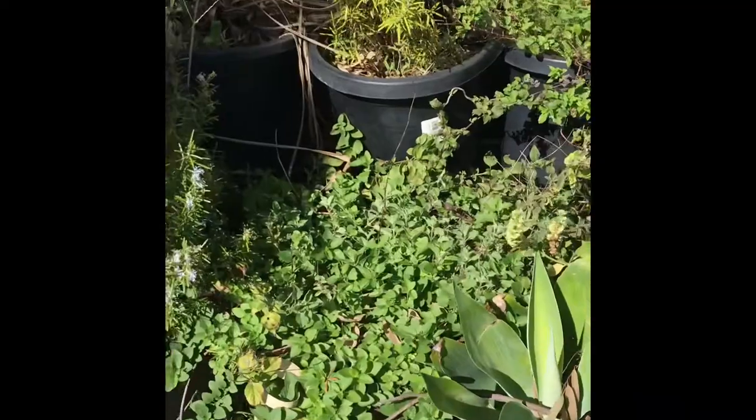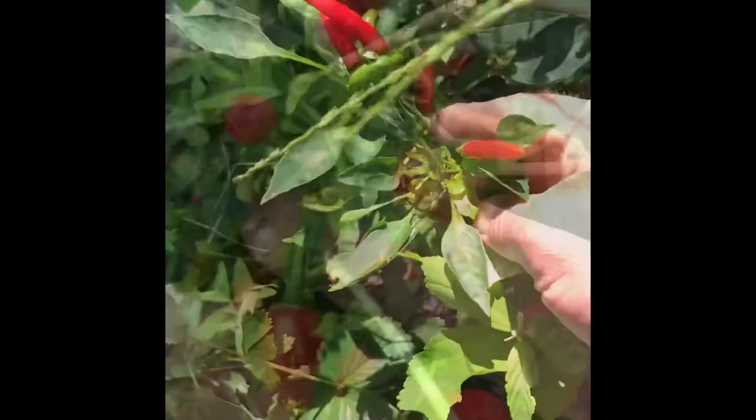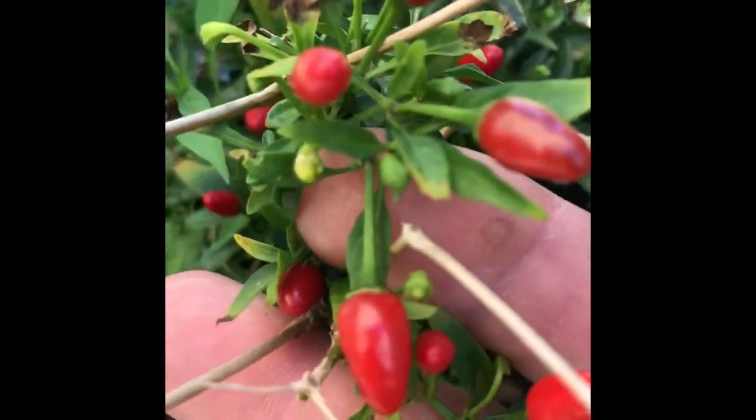For added flavour, I'm going to chuck in some oregano, some thyme, some parsley, some chives, and some basil. I do like my chilies — I've got a few varieties. I've got my Thai chili, and they are quite powerful.